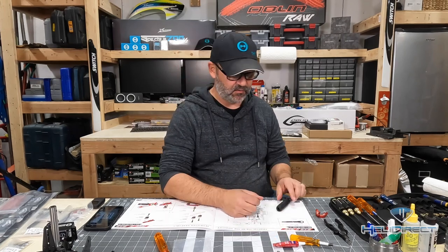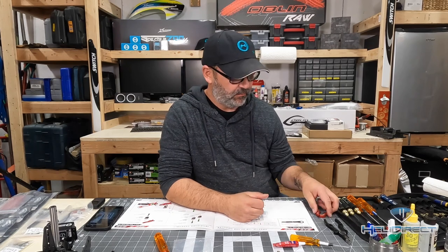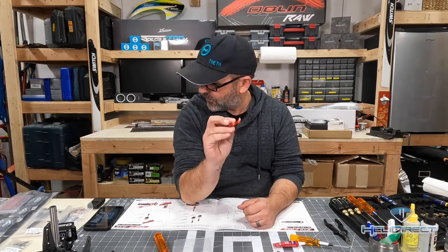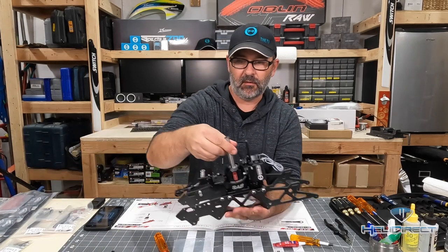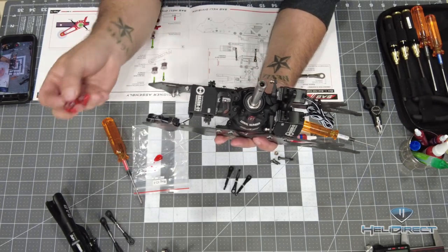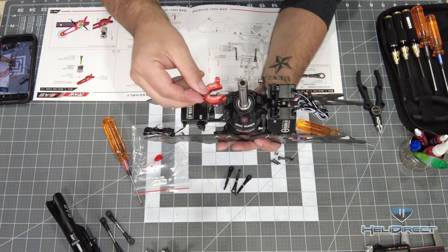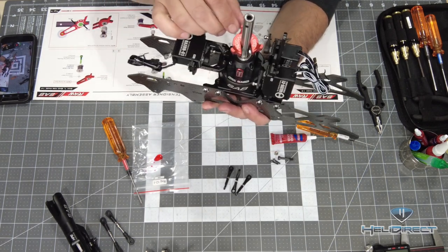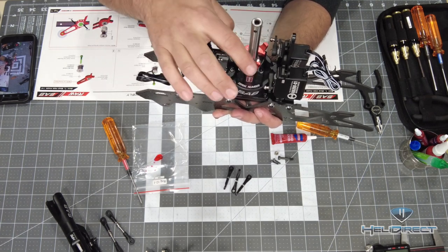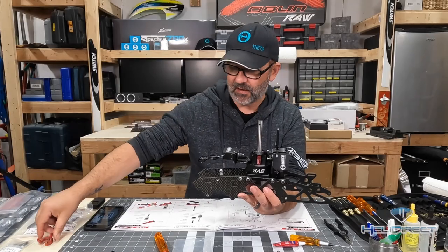This is one of those things where the better your geometry is set up accurately right out of the gate, the better your helicopter will fly and the easier it'll be to level your swash plate, which we'll get into later in the electronic setup. I highly recommend ordering the SAB swash plate leveler — it is magnetic. It slides in open on one end and sticks via magnets, so we can run our swash up and down and check that everything is leveled. We'll get into that a little bit later in the build.